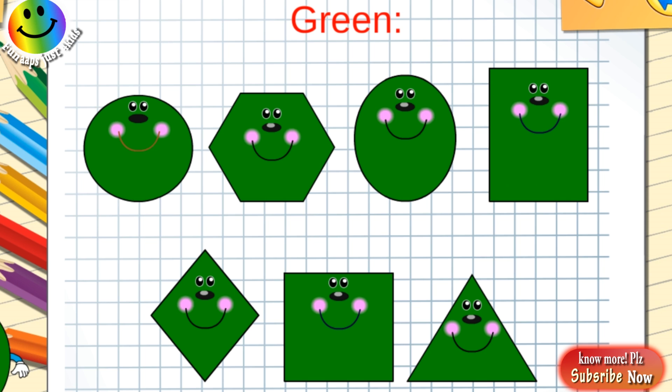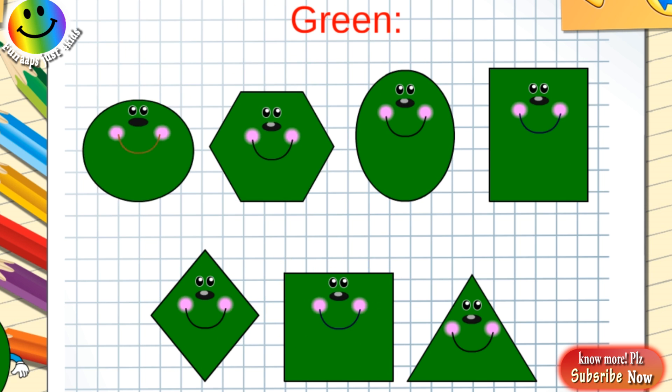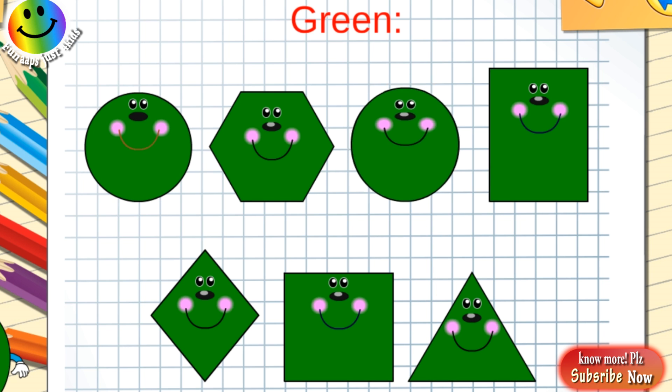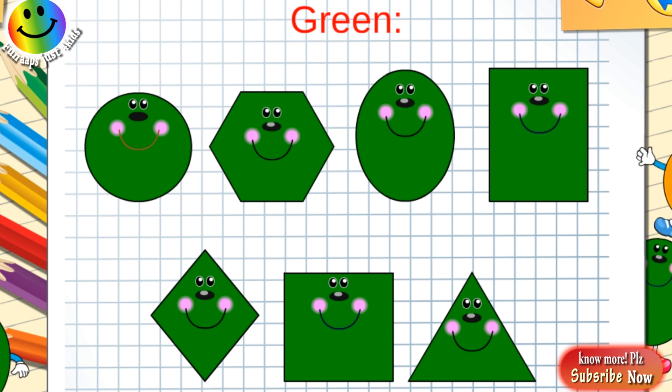Green circle, green hexagon, green oval, green rectangle, green rhombus, green square, green triangle.